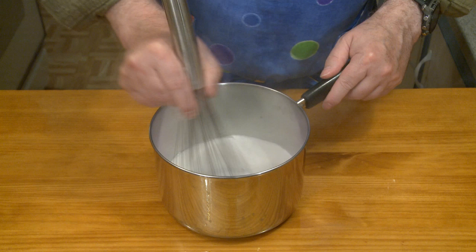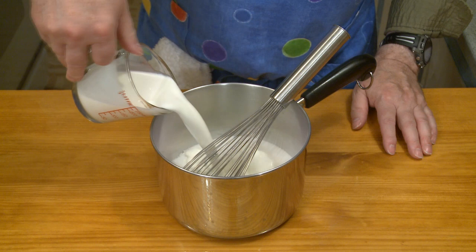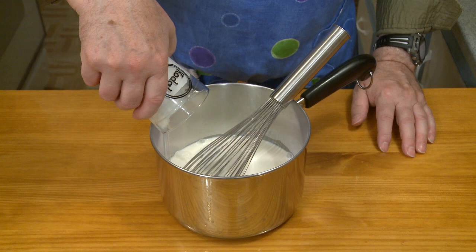Then I'm going to add one cup — 237 milliliters — of whole milk, and three quarters of a cup — 177 milliliters — of heavy cream, or whipping cream. Then mixing this together well.